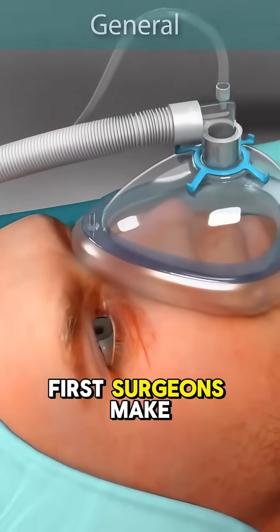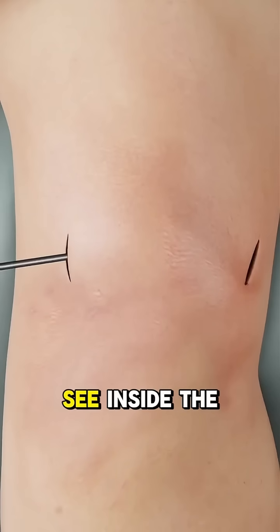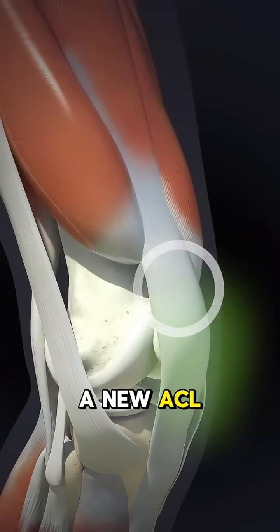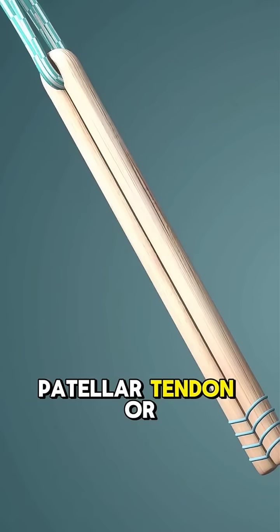First, surgeons make small incisions and insert a tiny camera to see inside the knee. Next, they create a new ACL using a graft — usually from your hamstring, patellar tendon, or even a donor.